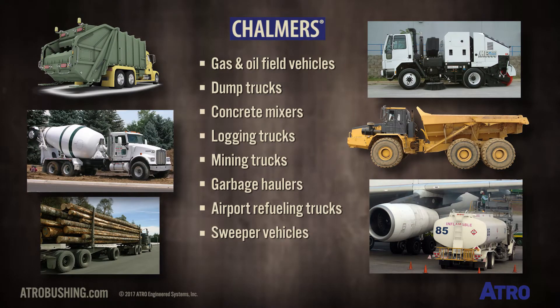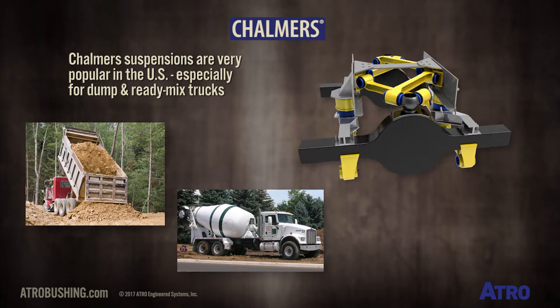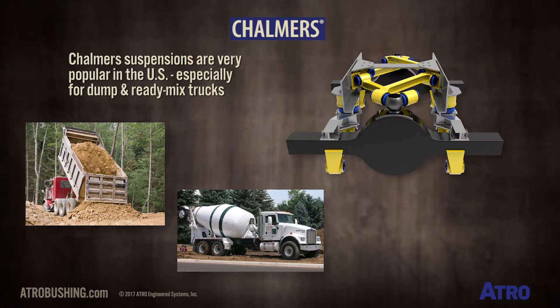These suspensions are often found in gas or oil field vehicles, dump trucks, concrete mixers, logging and mining trucks, garbage haulers, airport refueling trucks, and sweeper vehicles. The Chalmers Suspension has become very popular in the United States, especially for dump and ready mix trucks.